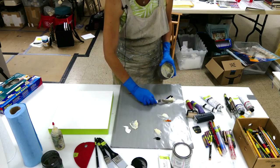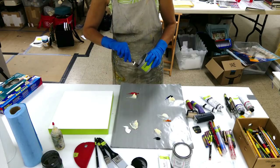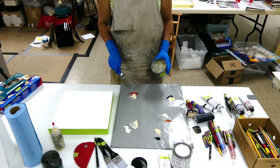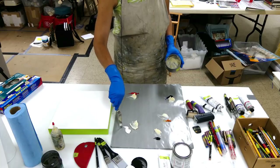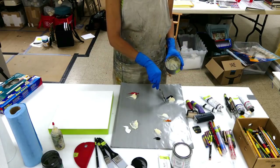I'm just putting a little bit of this cold wax medium near each of my paints, and each of these colors is on your supply list. I've got cadmium red medium, I have titanium white, ivory black, this is Indian yellow, and this is French ultramarine blue.